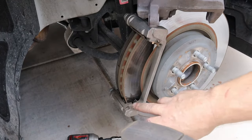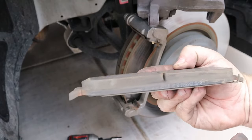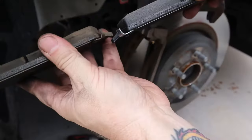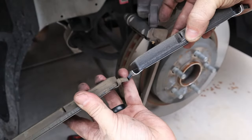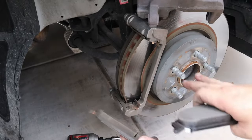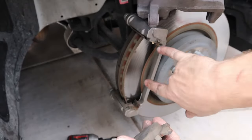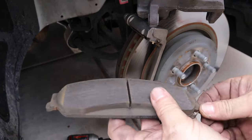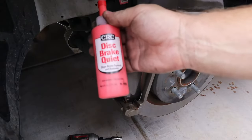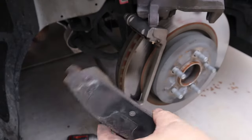Normally you'd probably want to replace these clips — there's a set that comes with the new brake pads. But as you can see, there's plenty of life left in those brake pads. I have a brand new one here to compare them to each other — there's plenty of life left in these old pads, so I'm not going to replace them. I'm just going to clean them up, clean up the rotor, and put a little bit of grease on these ears here — these ears are what ride in the clips. I'll clean them up, put a little grease on them, and then reapply some of this disc brake quiet on here to help reduce any squealing.